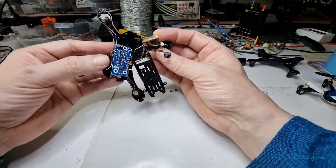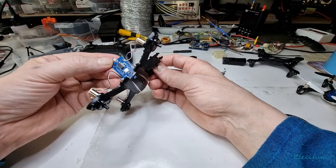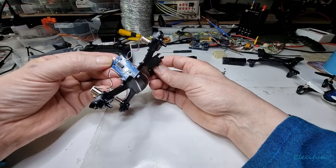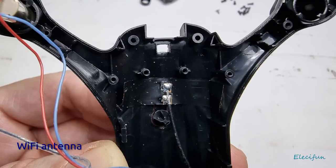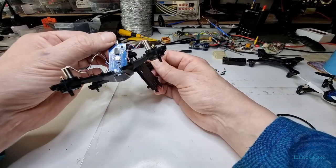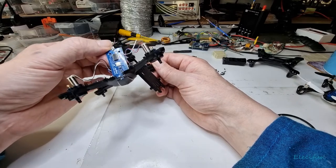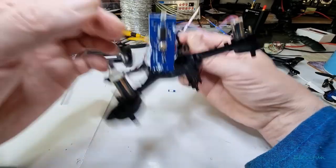I'm just looking for the antenna — oh, is that it? I've got a funny feeling this is the antenna for the control for the 2.4GHz, but you've also got the WiFi antenna in here somewhere. I'm not sure — it's probably just built into the board. I'm not actually too sure what I'm looking for, but anyway.